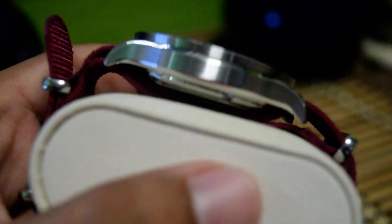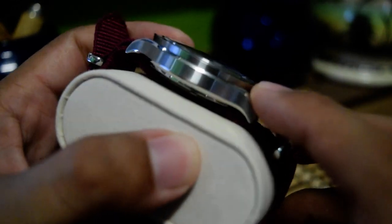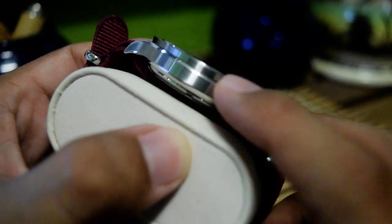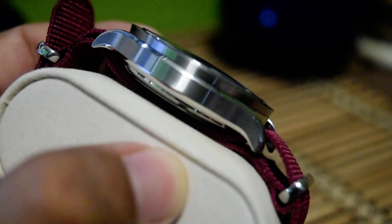The case is very beautiful — quite flat, with the lugs going down quite a lot. There are multiple finishes on this watch: a brushed surface on top, a polished surface on the sides. Let me zoom in — there's a brushed finish on the bezel and a polished finish underneath with the screw-down caseback. The lugs are also quite thin.